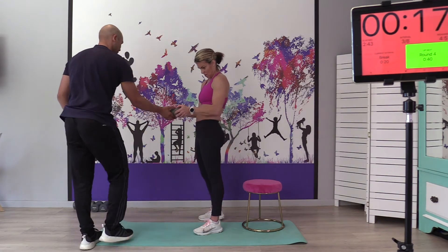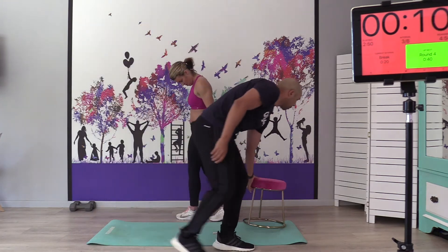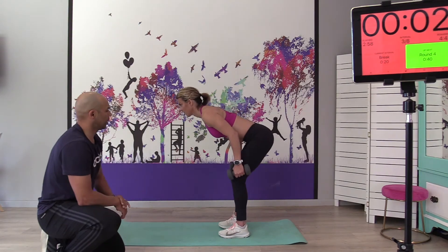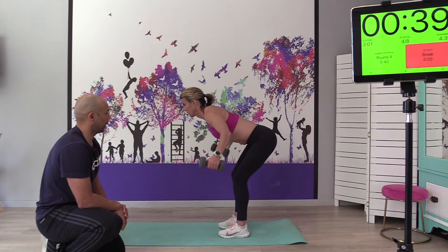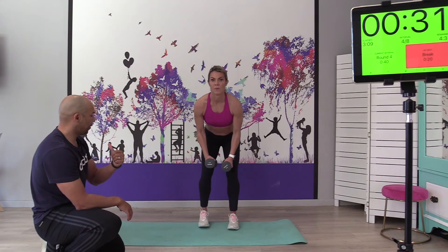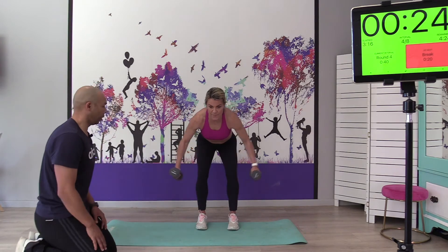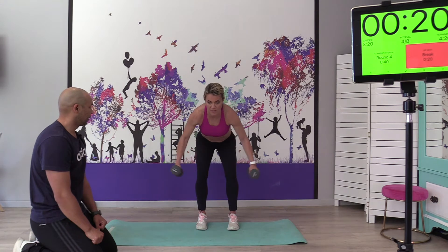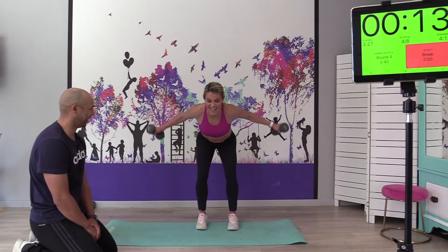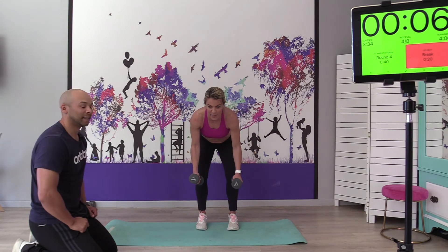We'll take the 3 kgs again and do the bent-over fly — exactly the same body position as the kickback. Bend over, get nice and low, and fly. Big focus on squeezing those shoulder blades. If the weight is light, you can stop before the knee; if the weight starts getting heavier, just bring it closer. Exhale as you come up. Ten seconds — you got it. Nice easy one coming up next.